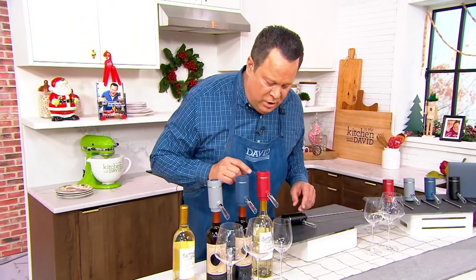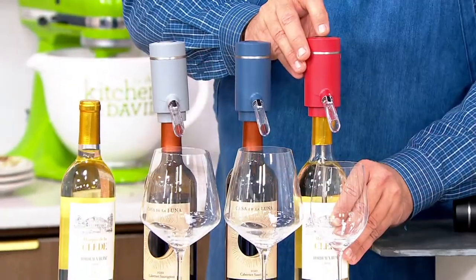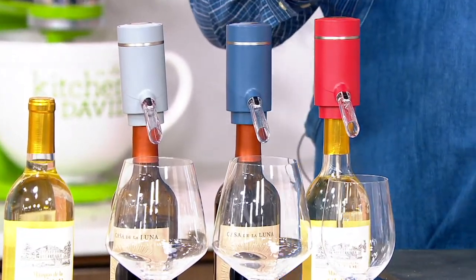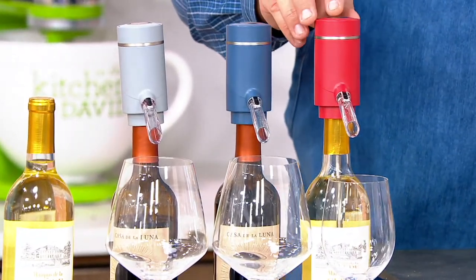Now, we turn this on and we've got white and red. There's a little button up top. This is rechargeable — you plug this in and charge up an internal lithium-ion battery.